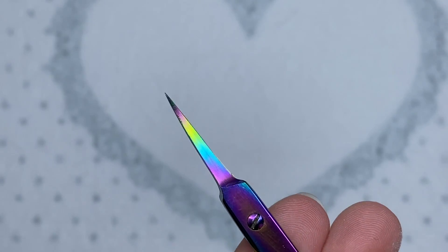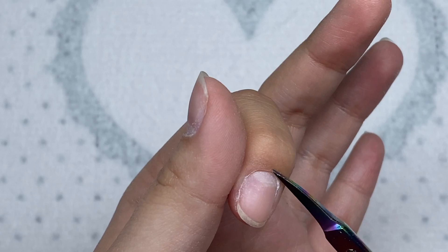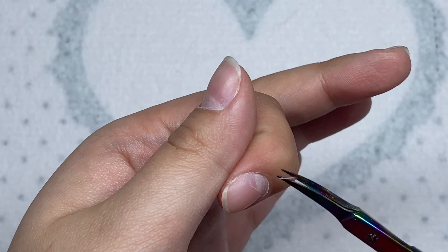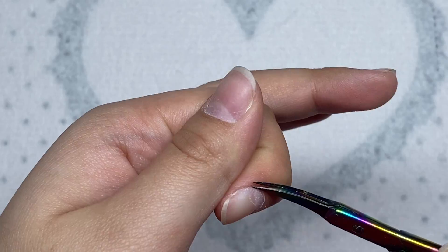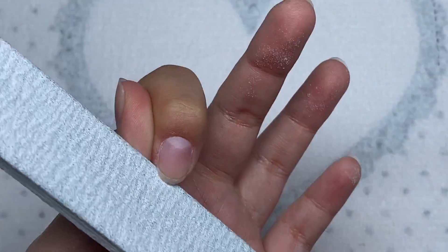Next I'm going to take my cuticle scissors and I'm going to trim off this excess dead skin from around the cuticle area. Then I'm just going to take my hand file and smooth out the free edge of my nails.